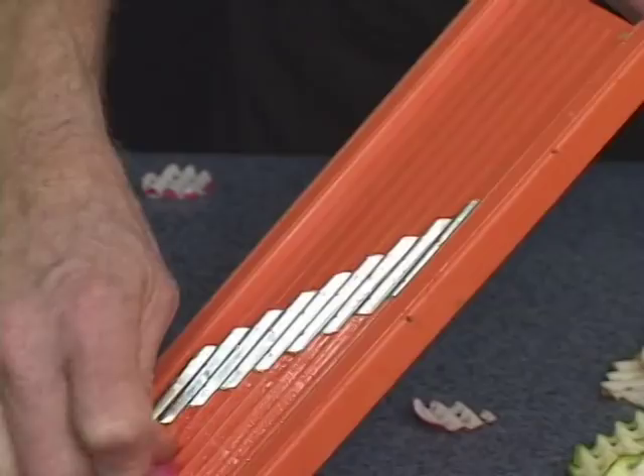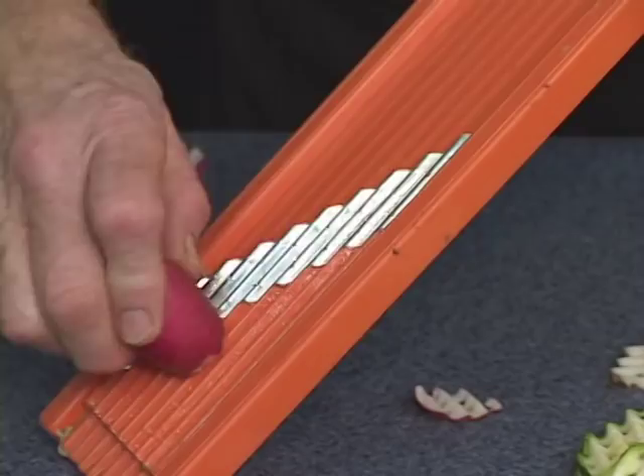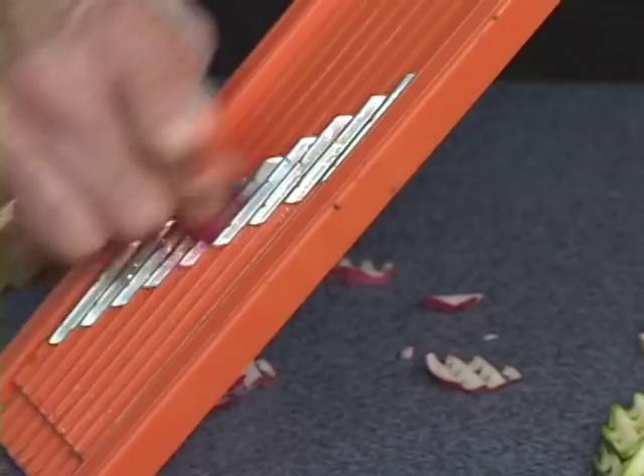Color, texture, and taste — those are the three key ingredients to any good cooking. And using the waffle cutter, you change the color, the texture, and even the taste. I love to put radishes in my salads this way.